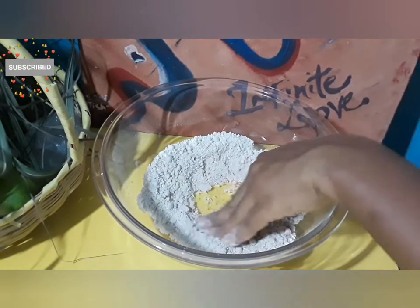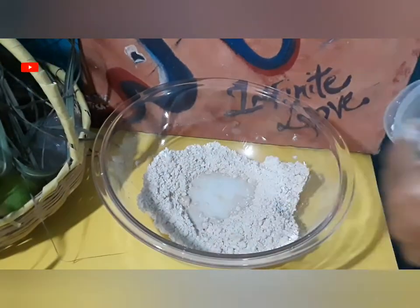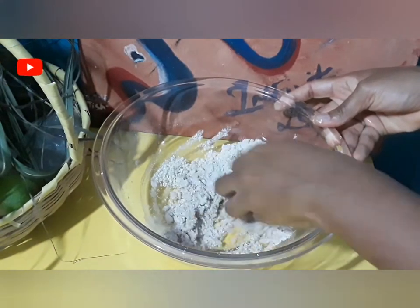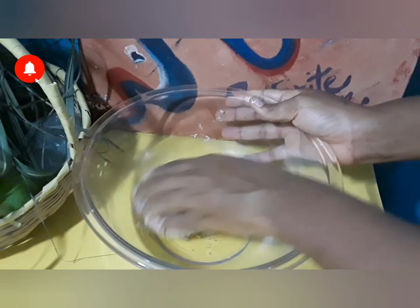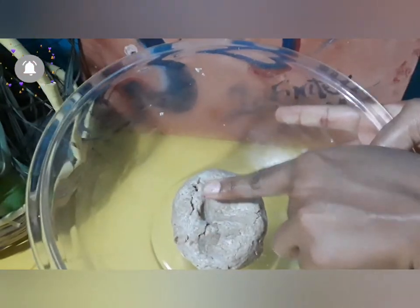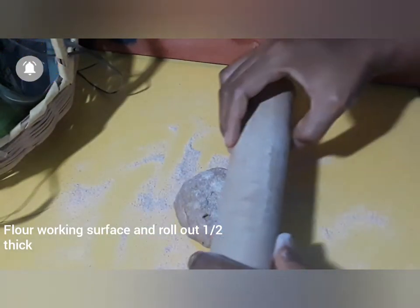Next I'll be adding in some cold coconut milk to help keep the oil we used solidified, so that when the cakes are baked they're nice and flaky, soft, and crunchy. Form this into a ball and then we're going to roll it out to about a half an inch thick.